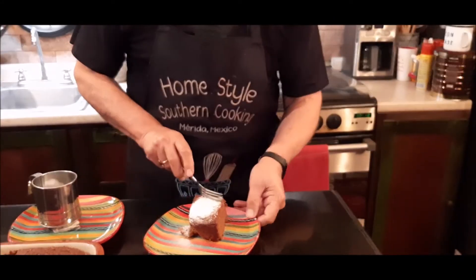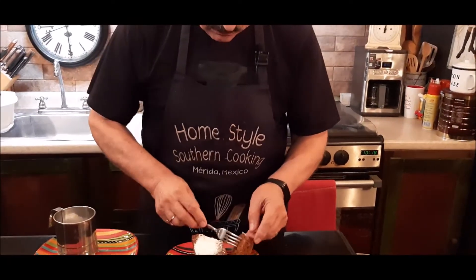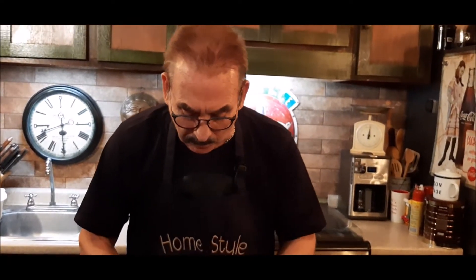Now we'll give this a quick try. Boy, it's really soft texture. Another one you need to try. Who would have thought — gingerbread cake out of a regular cake mix? Wow.